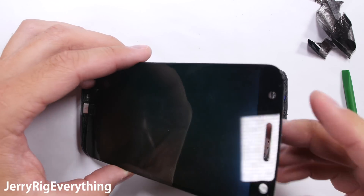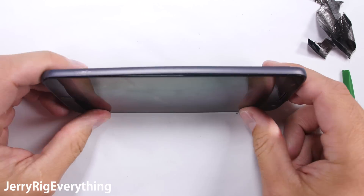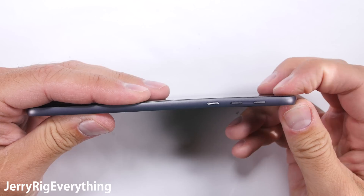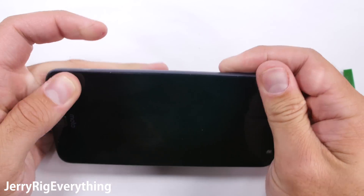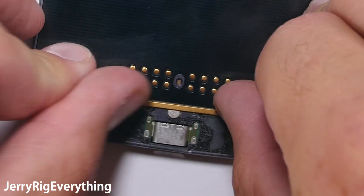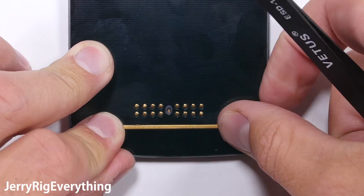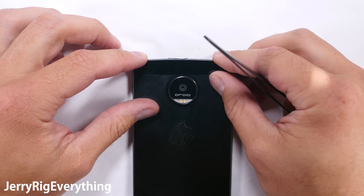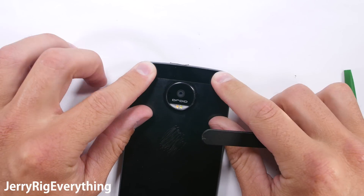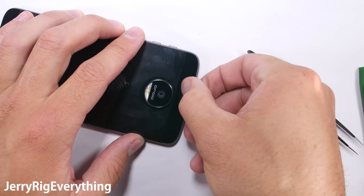Remember your replacement screen will probably have new adhesive, so peel off the protective adhesive covering so it will stick to the frame. Fold the screen back down into place and push it firmly so the adhesive will reconnect. The bottom decorative metal piece gets tucked in and clipped down. Then the back glass pieces can go into place as well if you used the route that required their removal. The top glass gets pushed down into place — it fits very securely. Put the SIM card tray back in and you're good to go.